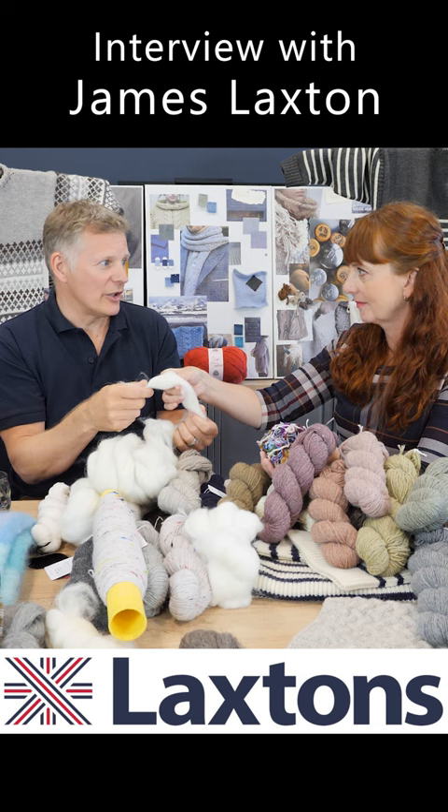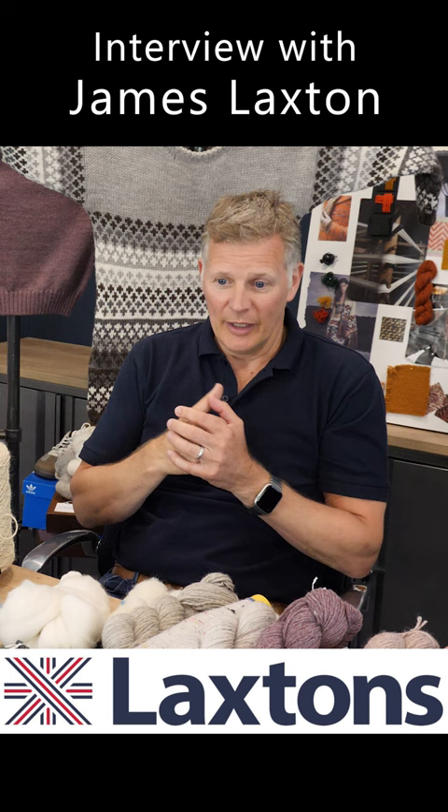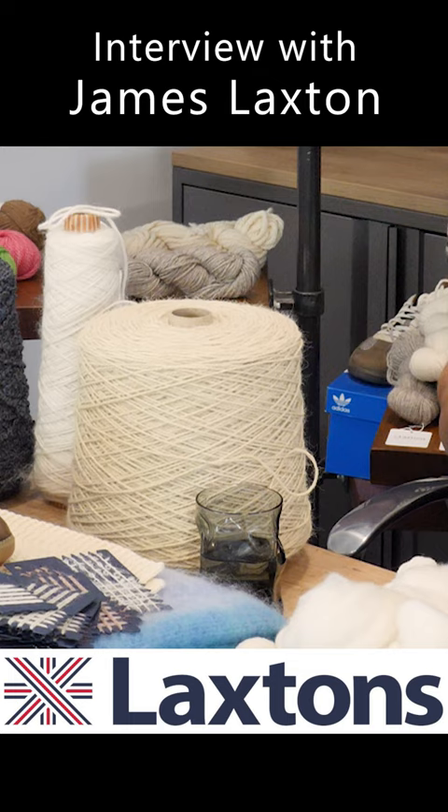Where seaweed is grown on polypropylene rope, that releases plastics into the ocean — and obviously everybody's aware of why that's not ideal. So we've been working very closely with a number of people to create a wool product that can be put together as a rope, which will then be put into the ocean for seaweed to grow on.